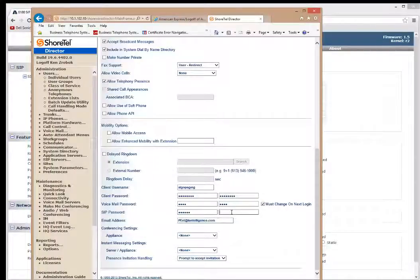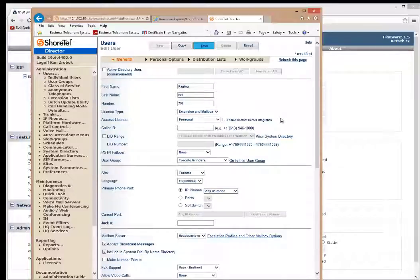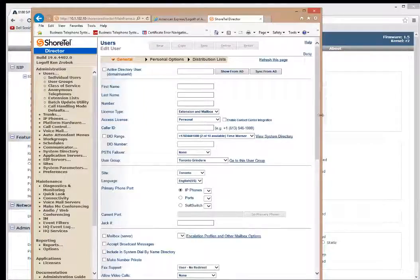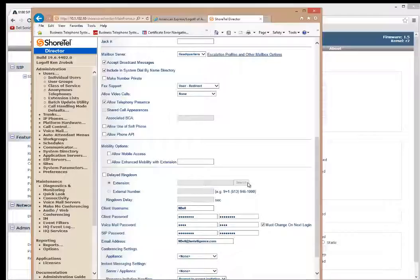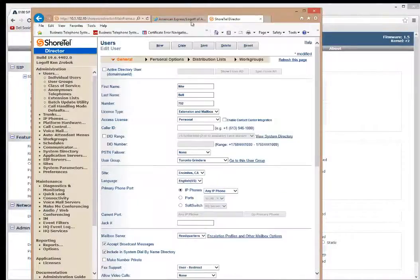After confirming that's valid, I save it. Since I'm already here, I'll create the night bell extension, which will be 792. Using ShoreTel's copy feature, I change this to 'Night Bell', extension 792, scroll to the bottom, and change the client username to 'Algo Night Bell'. Then I change the SIP password to 792792 and hit save. So now I've got both extensions — 791 and 792 — set up on the ShoreTel.